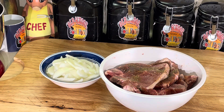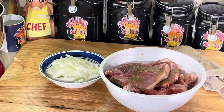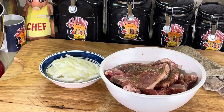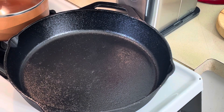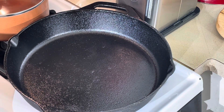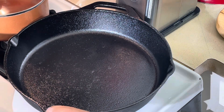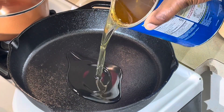Now I got that seasoned up. I'm going to heat my cast iron skillet up. Another tip I didn't tell y'all when I was seasoning my cast iron skillet — make sure you bring the temperature up low. Don't turn your temperature all the way high on a cast iron skillet because it's going to affect the seasoning and the longevity of your skillet. Always bring the temperature up very low.